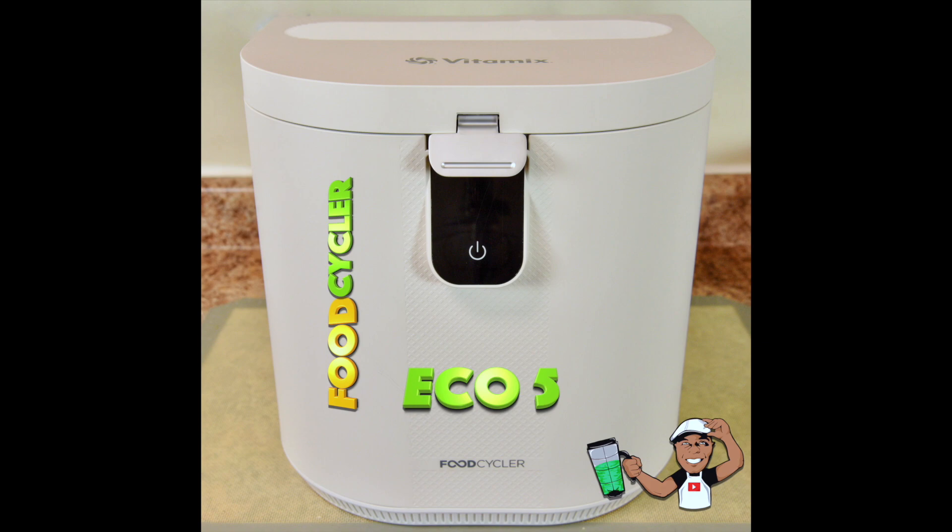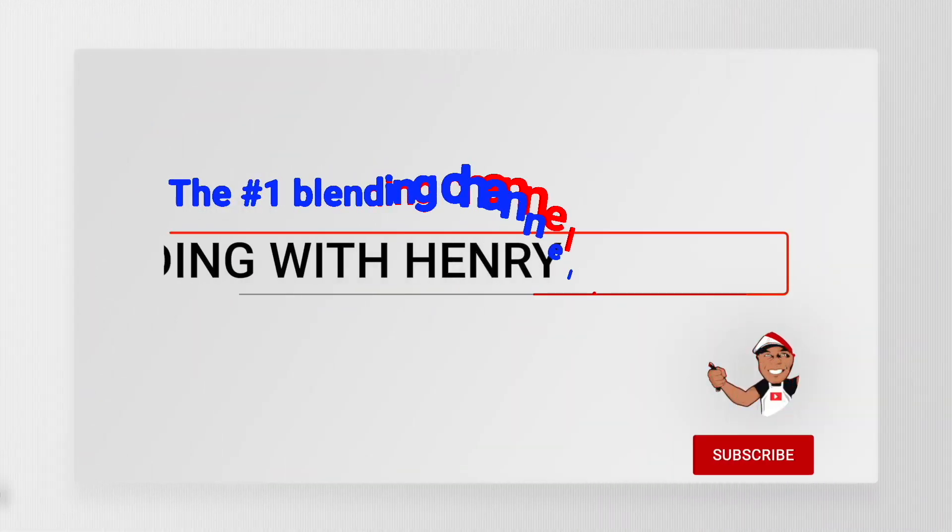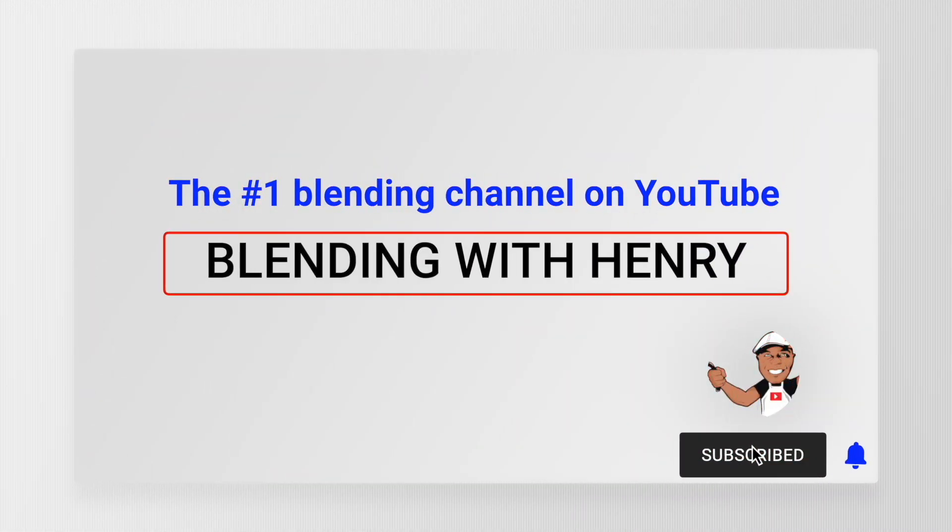The Vitamix Food Cycler Eco 5 comes with a full 3-year warranty and is priced at $599.95 USD and $814.95 for Canadian customers. If you have questions, drop me a comment and check out the links below the video to purchase the Eco 5. Please also remember the Vitamix Mother's Day Spring promotion, which is on my website at BlendingWithHenry.com.